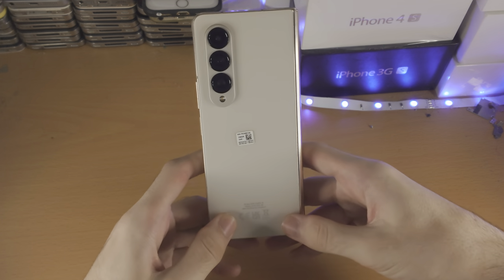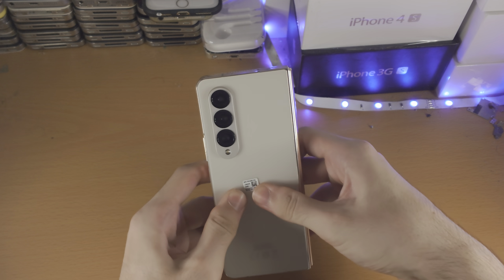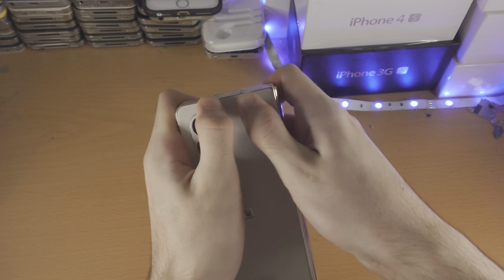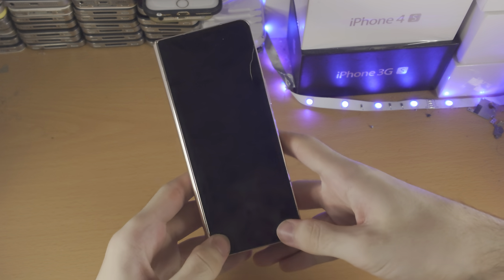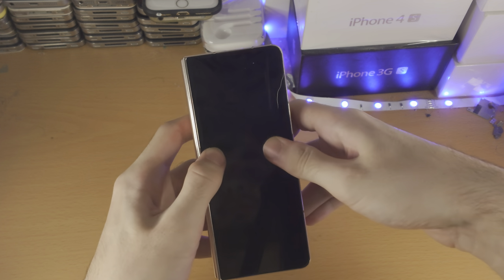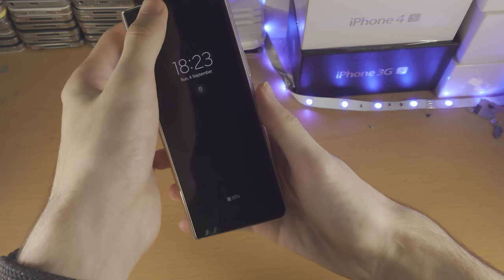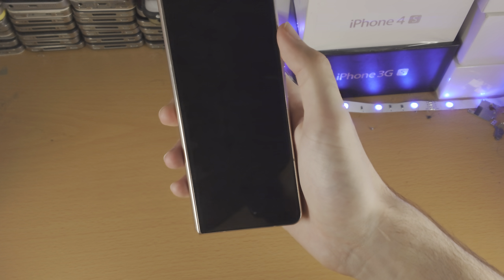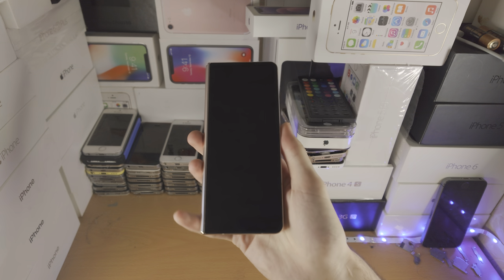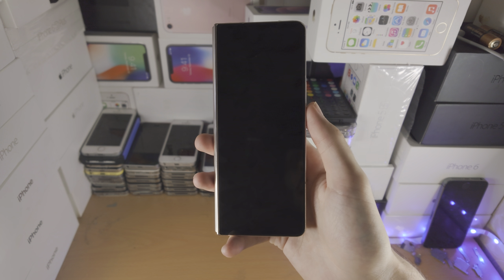From here, we're going to do a massage. Get two thumbs and push them together like this — just push like this. Do the same for the screen as well. Once you've done that, leave it on the charger for about half an hour and press and hold the power button. If the screen connector or battery connector is back in place, your Z Fold 4 will power on.